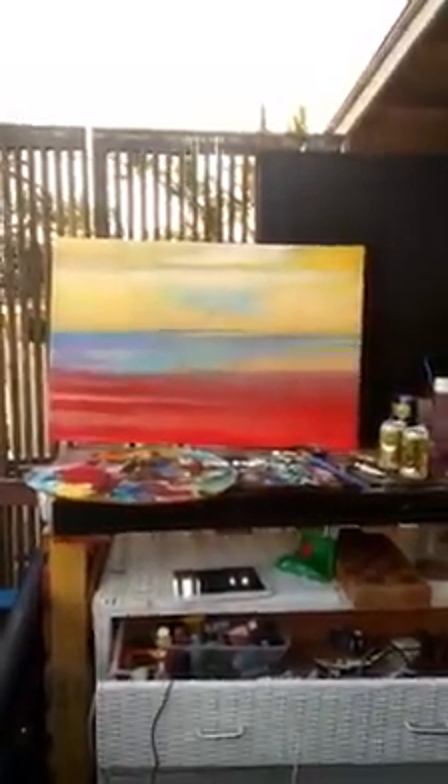I should have probably made some more videos before I continued on with this blue painting, which is not so blue anymore — it's quite different. Almost like we got this Red Sea going on, the Homer Simpson sky thing going.